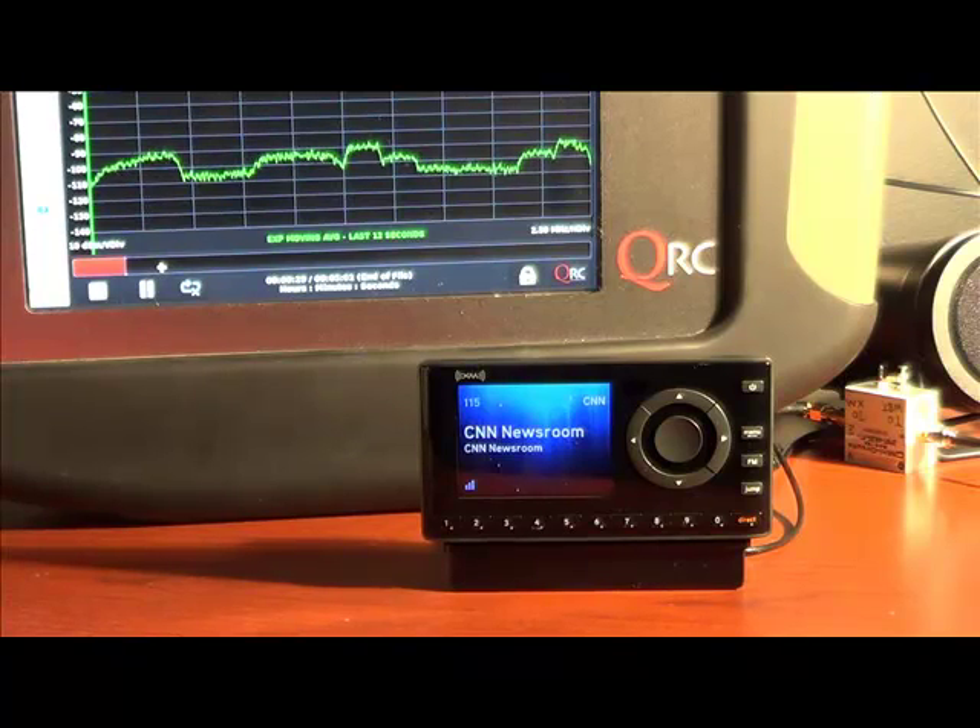This recording was made Tuesday, November the 26th, the Tuesday before Thanksgiving. I can choose any channel I want and play it back. My receiver doesn't know that it isn't being received live.